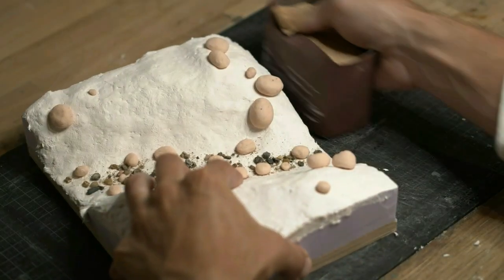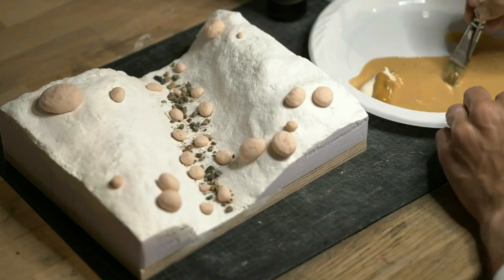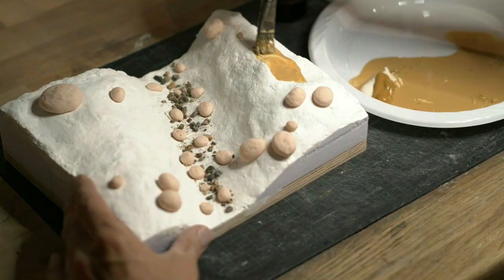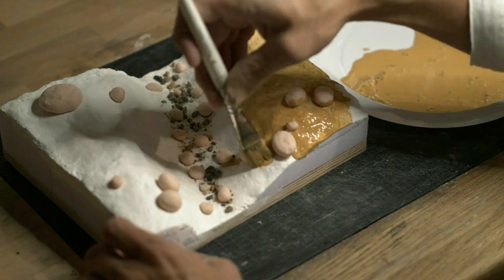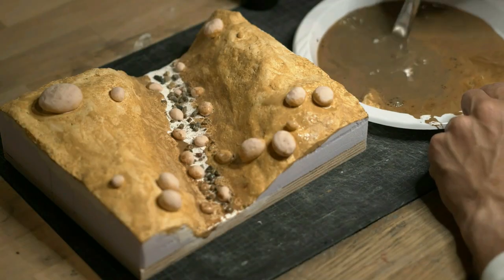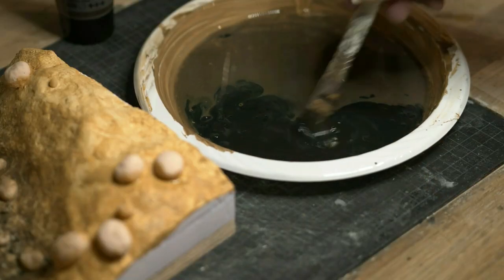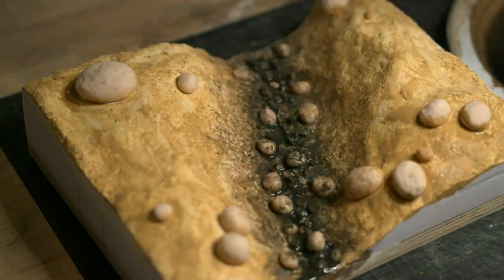Next, I sanded the sides and gave the base a base coat of acrylic washes. If you need a really dark color, inks have a superior amount of pigment compared to cheap hobby paints.